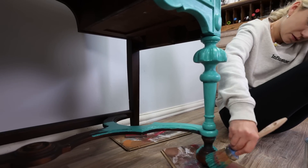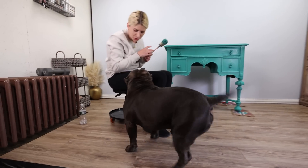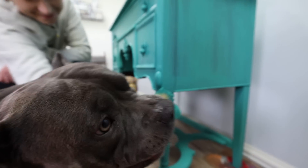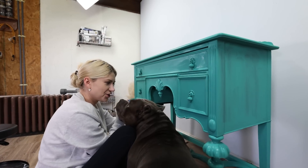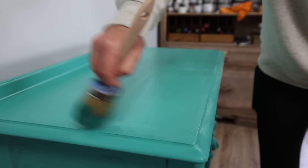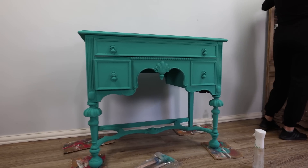It went on super smooth and my lovely baby boy Blue loved it so much he wanted to help paint. Janji, what are you doing? You have green on your ear now — isn't he lovely? So when I got the green on, which took me two coats for solid coverage, I realized it was a little too bold for this piece.